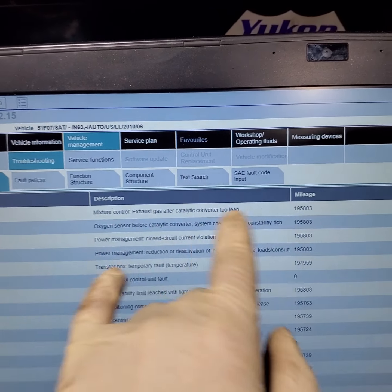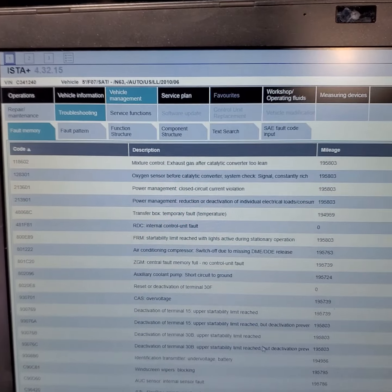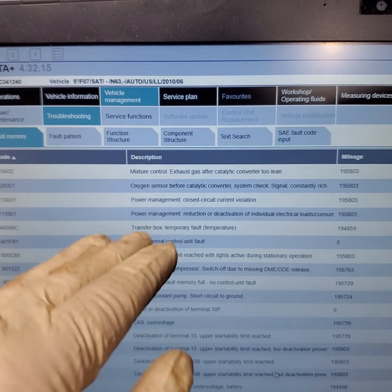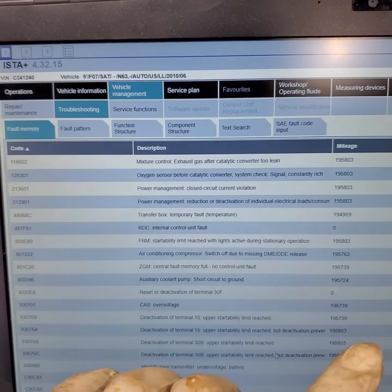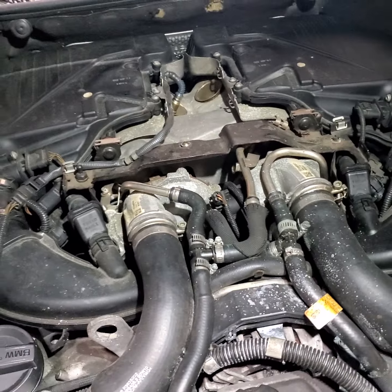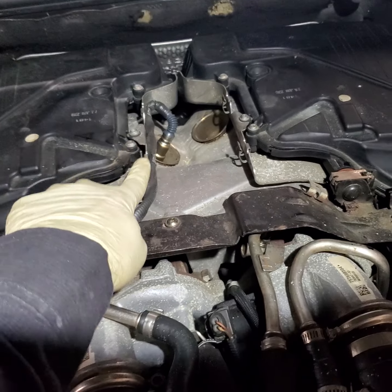I was checking the live data page and indeed bank one was in a constant rich condition, and then it was finally throwing an open loop fault. So I pulled the oxygen sensor out on bank one and I'll show you. For N63 motors, for us the car bank one is right here — I'm not sure about European spec, but I'm assuming it's probably the same.